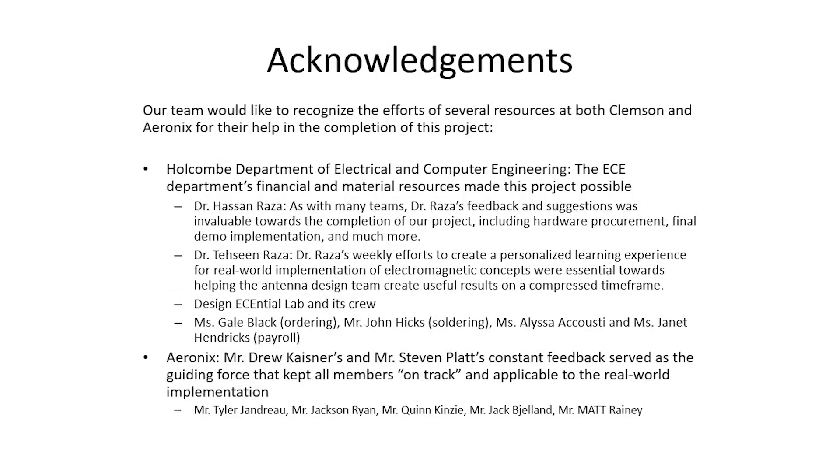We would like to express our gratitude to the Clemson ECE Department, especially Dr. Hassan Raza and Dr. Tassin Raza, for their support throughout the project. We would also like to thank our industry sponsor, Aaronics, for the resources to pursue this project.